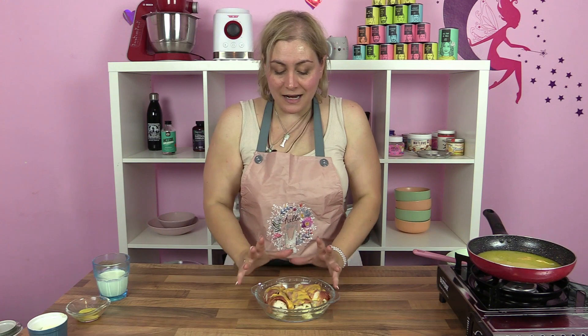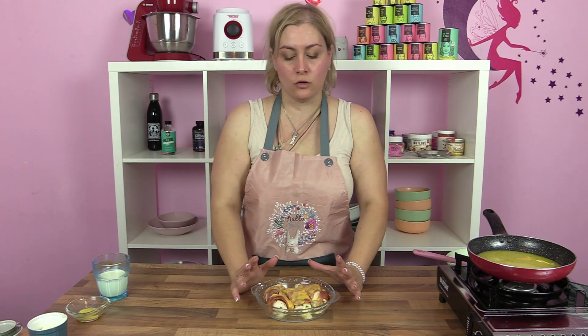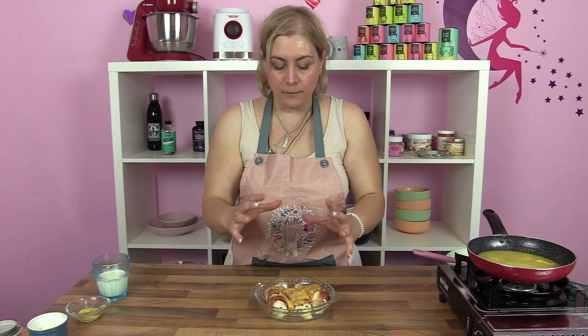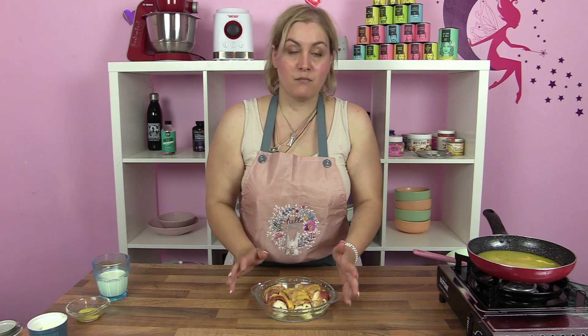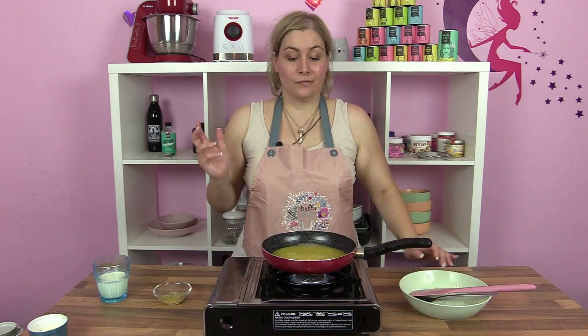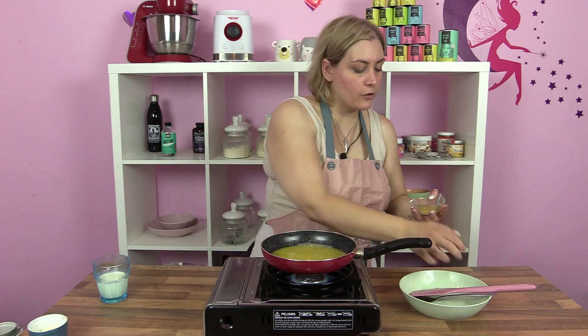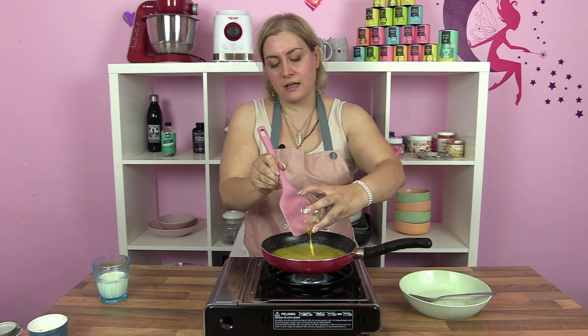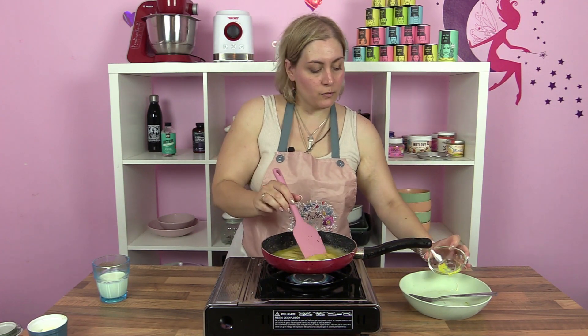Ya las tenemos cocinadas, porque hay que dejarlas en el caldo hasta que se cocinen. Ya las he puesto en una bandejita. Yo las voy a llevar a la freidora de aire — ahora mismo no hay Dios que ponga un horno — para que todo este queso se gratiné un poco. Tenemos que reservar el caldito. Vamos a hervir el líquido resultante del pollo y vamos a poner nuestra mostaza, disolviéndola bien.